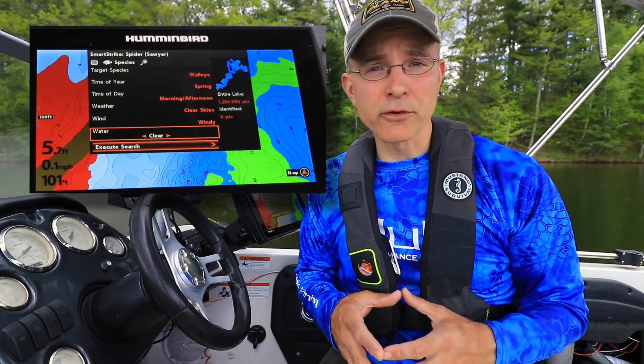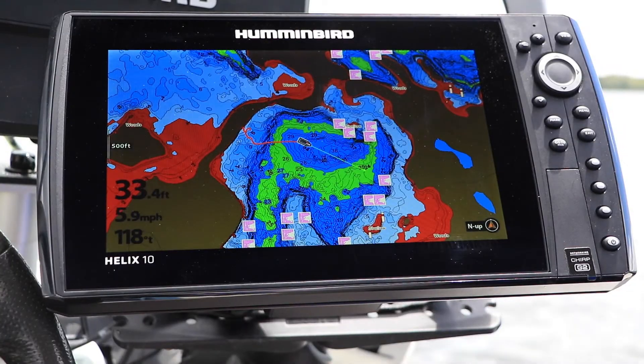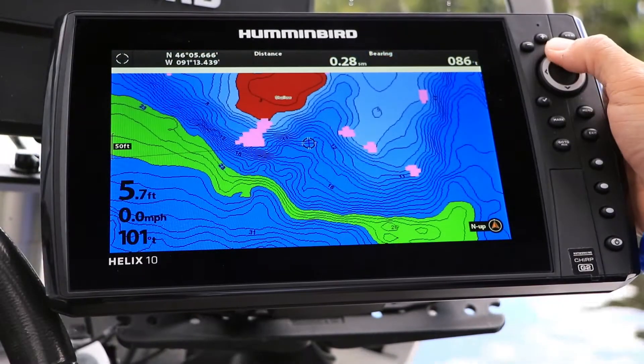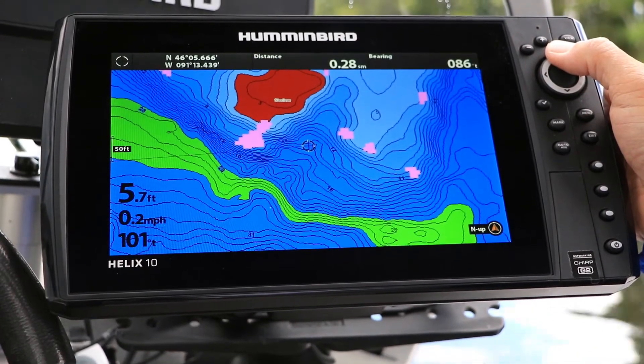Once we've input all of our information, we can execute a search. Search results are displayed right on the Humminbird contour map. Fish icons are visible when we are zoomed out, and when we zoom in for a closer look, specific depth contours to target are highlighted in purple.